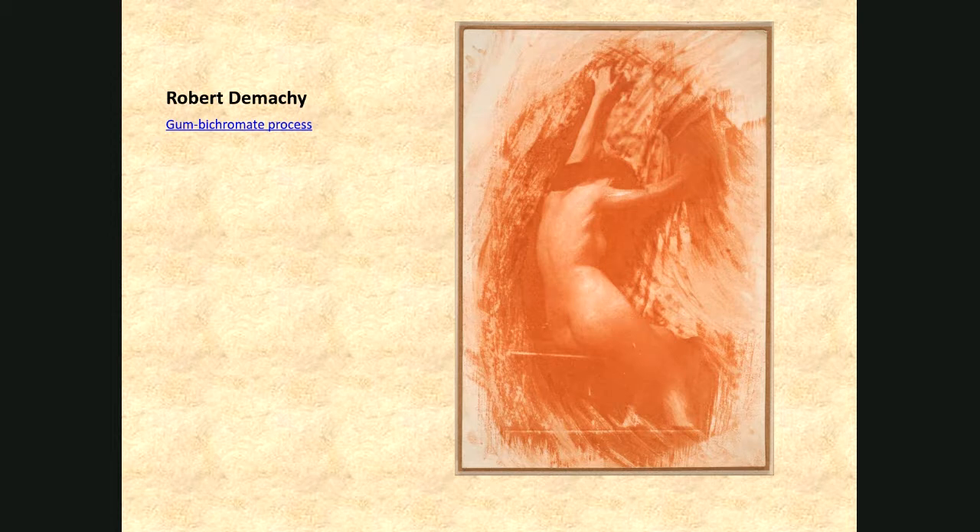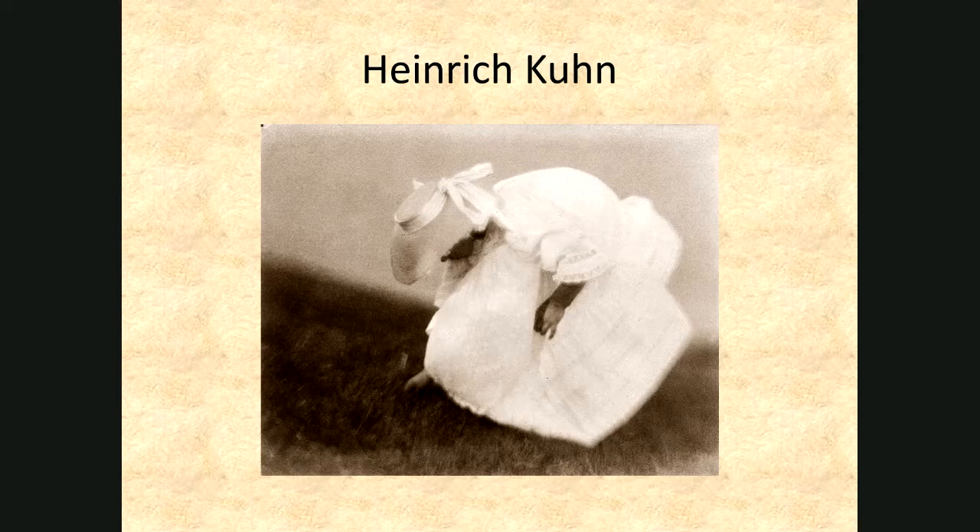When commercial producers saw the dollar signs around pictorialism and started mass-producing soft-focus lenses and textured photographic papers — taking away all the work and labor the pictorialists were putting in — that was totally at odds with what the pictorialists were up to. The next photographer in your book when looking at pictorialism is Heinrich Kuhn. He made very painterly photographs, as did almost every pictorialist. The relationship between photography and painting keeps coming up throughout the history of photography — sometimes painting influences how photographs are made, and other times photographs influence how paintings are made.